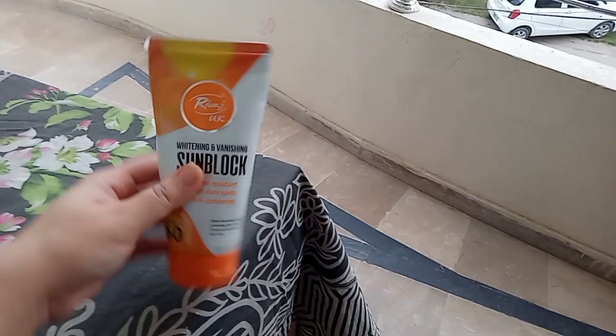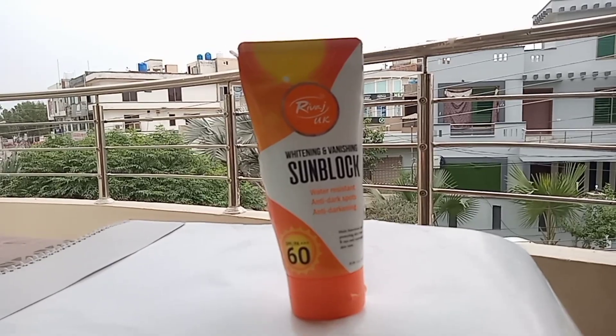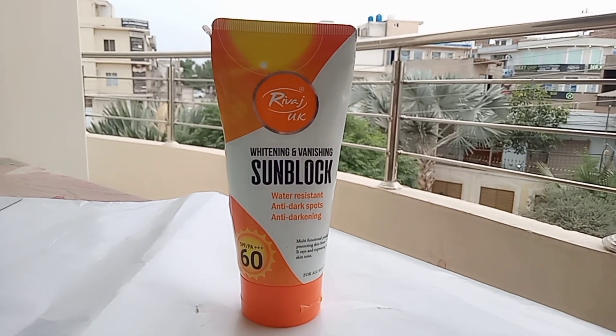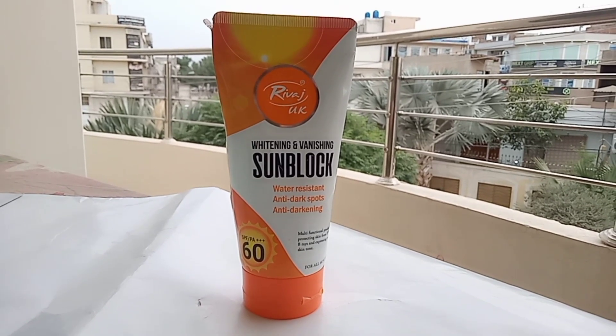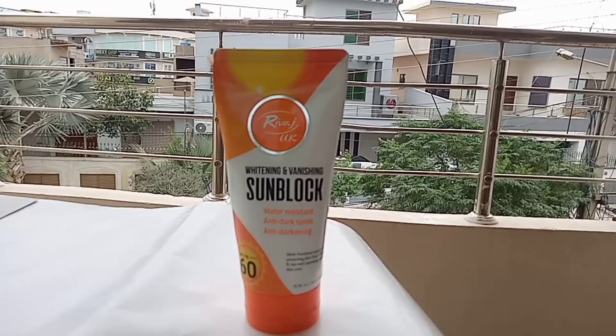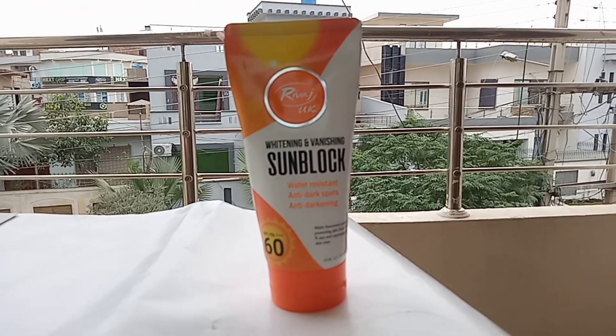Hi and Assalamualaikum everyone, I hope you all are doing great. Today I will talk about this product — sunblock. You know that in summers especially, sunblock is very important whether you are at home, outside, or even sitting in front of a camera with sun exposure. Sunblock is a must for your skin.